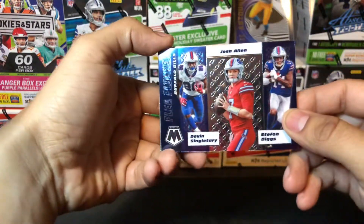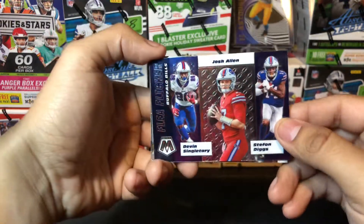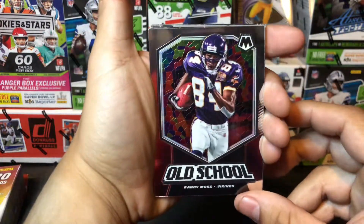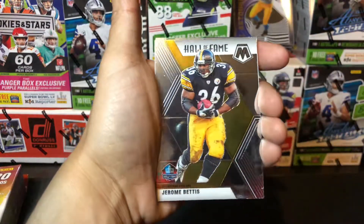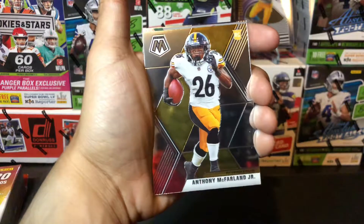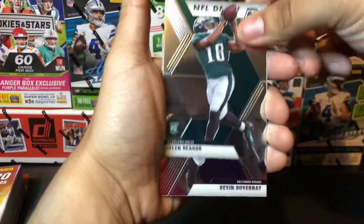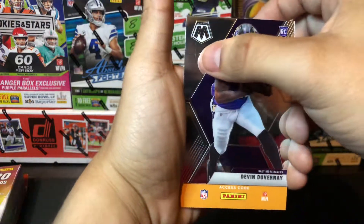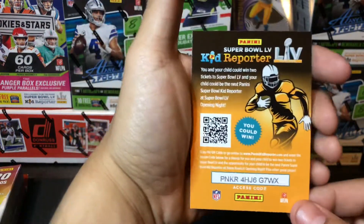Steve Largent. We have a Flea Flicker insert, which comes with Devin Singletary, Josh Allen, and Stefon Diggs — sweet looking card right there. We have an old school Randy Moss with the Vikings — it's got that little mosaic window, sweet little insert. We have Hall of Famer Jerome Bettis the Bus — nice throwback card. For our rookies we have Anthony McFarland Jr., Jalen Reagor of the Eagles, Devin Duvernay of the Ravens — unfortunately we have some damage to that card. And a kid reporter, feel free to use those guys as always.